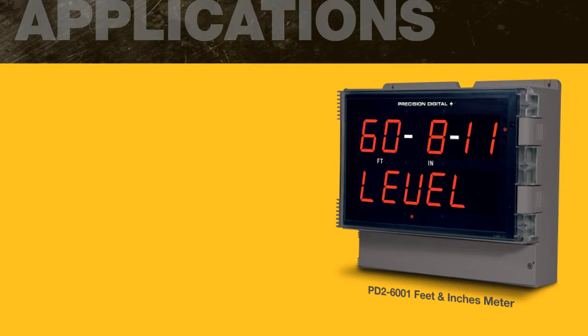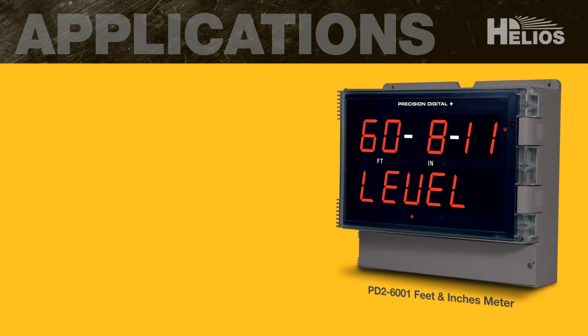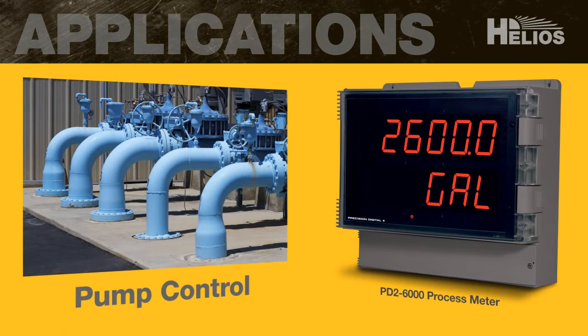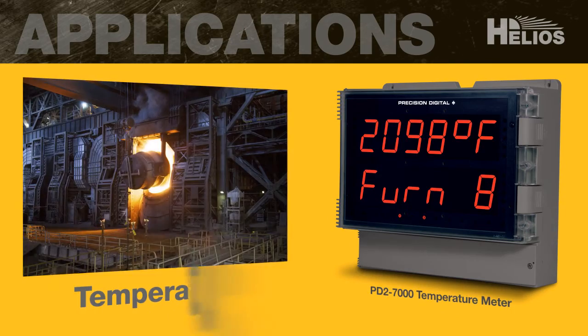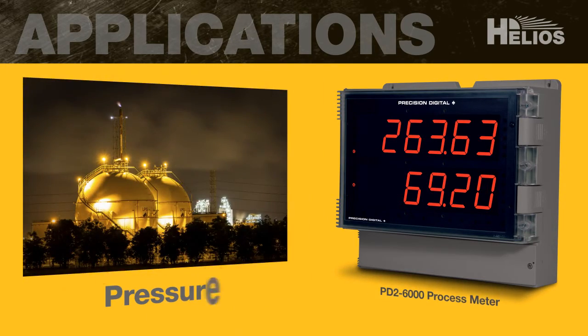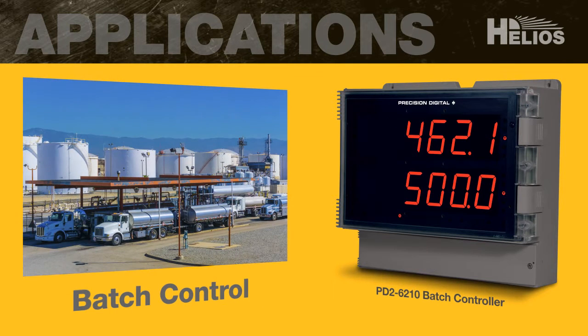This versatile line of large display meters can satisfy a wide variety of applications, including tank level, pump control, temperature, flow rate, pressure, batch control, and more.